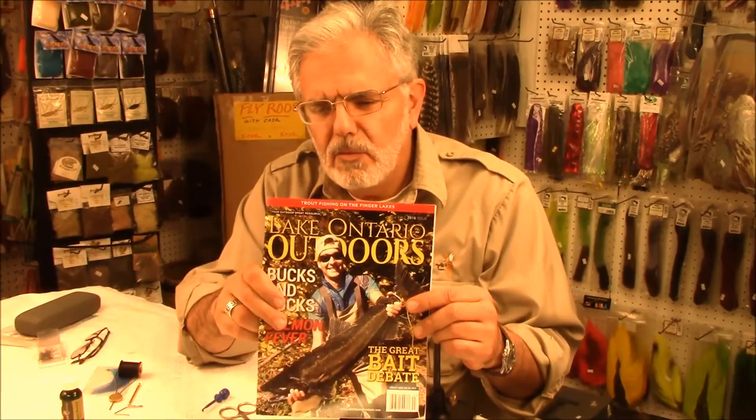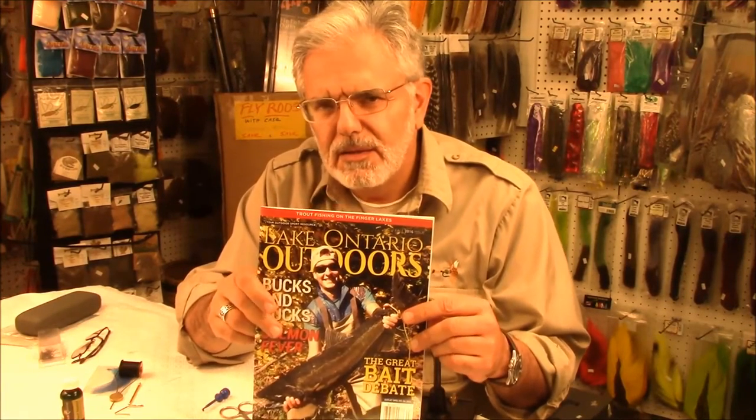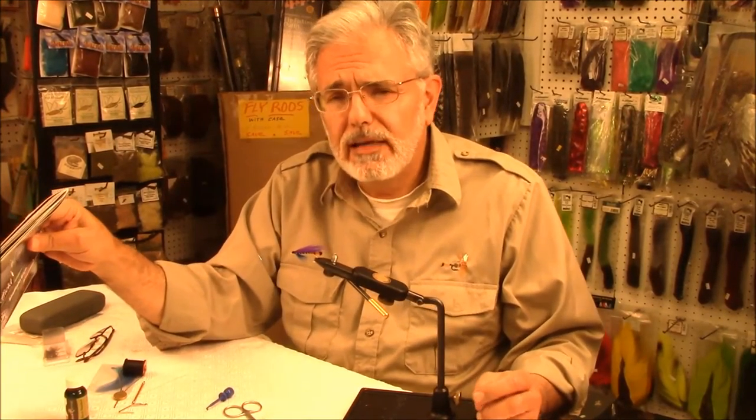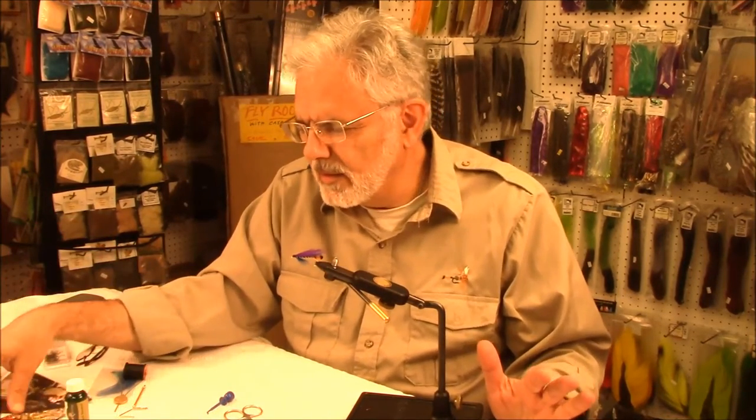I would advise all you anglers out there to go and try this fly during the winter steelhead run on the Salmon River or any of your Lake Ontario tributaries on those dark, overcast, sullen days when you're out there freezing your fingers and the rain's coming down on you.